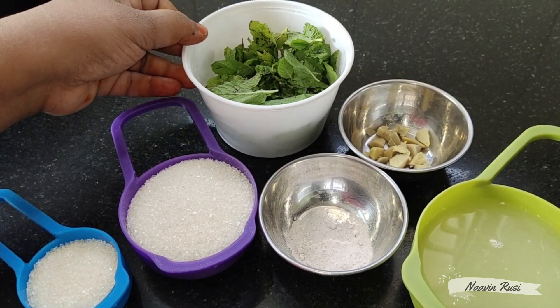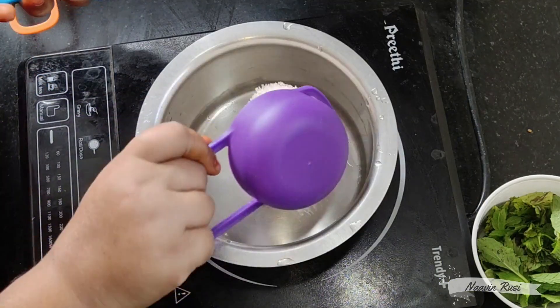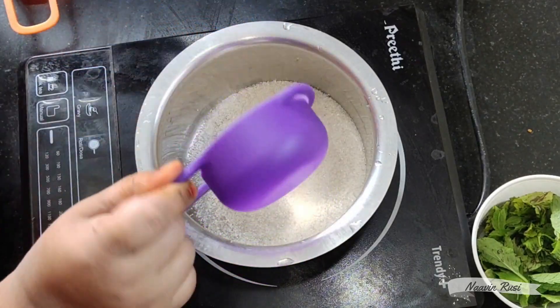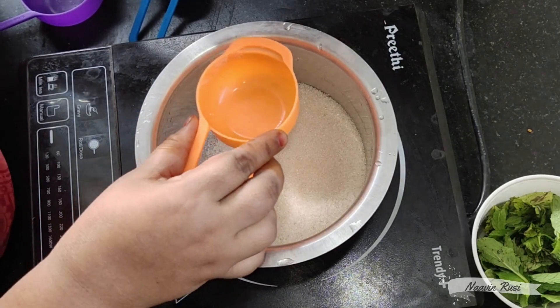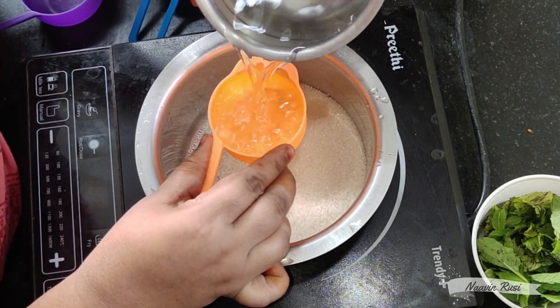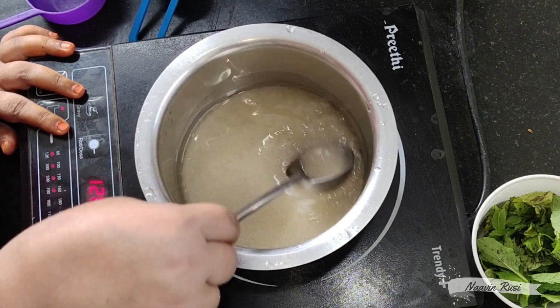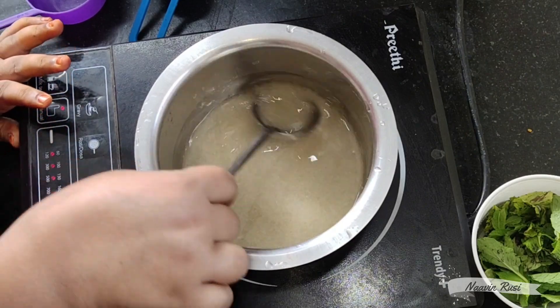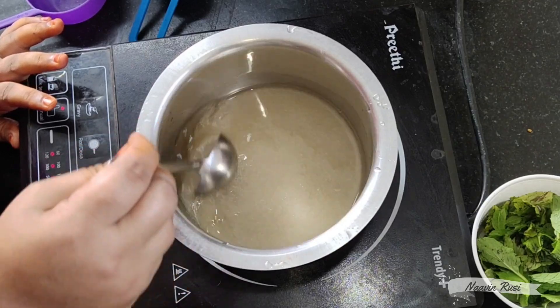Let's see how it is. Now we are going to add 1 cup of mint and soda. Add 1 cup of sugar. Add on medium flame.